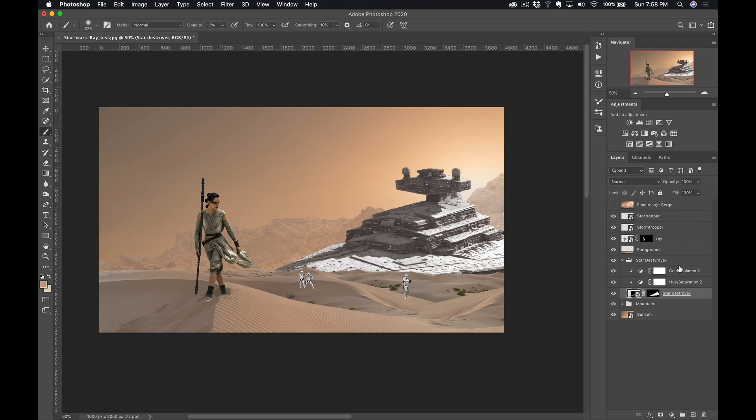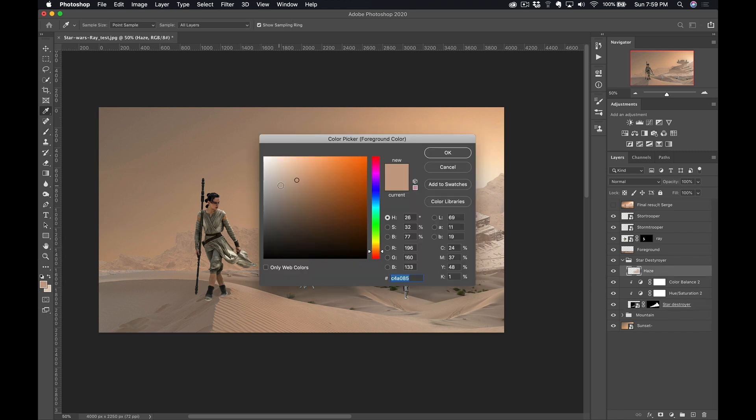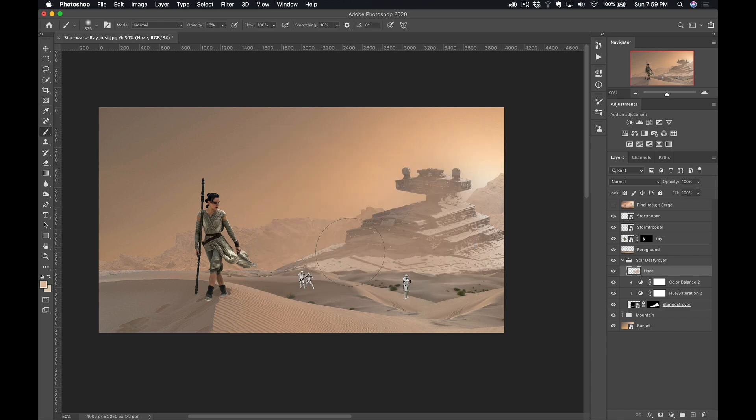You're actually better off putting the layer at 100% opacity and instead clicking here to create an empty layer, calling it 'Haze,' and adding some haze. Press B for brush, 13% opacity, a very light color, and let's add some haze. Haze is very important because it's what gives depth to your photo — this is what's gonna give depth to the composite. I'll lower the layer opacity maybe to 90%. If you want to make the haze color lighter, just go here and adjust it. And again, if you think it's too much, you can lower the opacity of the haze layer.